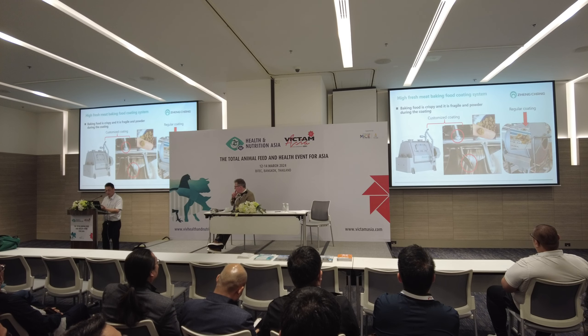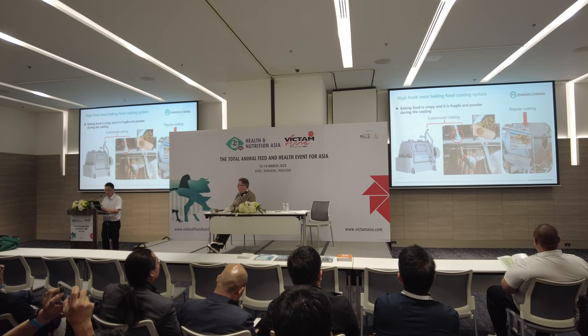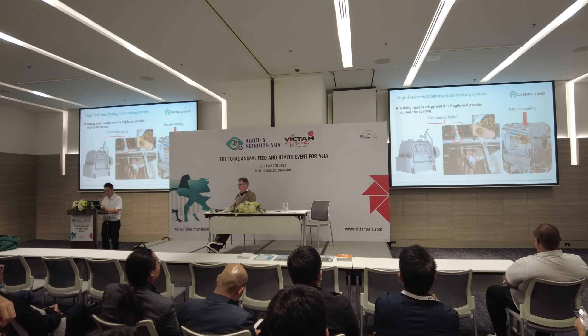We need a very easy-to-clean vacuum coater to add fat to the feeds. The shaft and paddles of the mixer or coater are very smooth and not easy to get residue. Otherwise, on the right side, the regular coating system will make the pellets very easy to get broken.